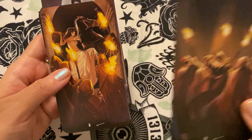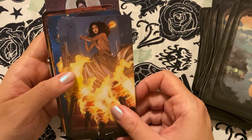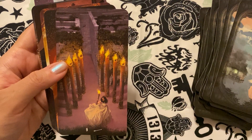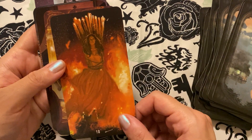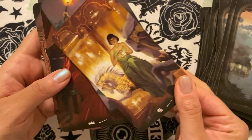Certainly a lot of creepiness in this deck, but not over-the-top creepiness — kind of subtle, underlying creepiness. Some of it is a bit in your face, but there's still an element to it. It definitely reads like a story as opposed to other decks.